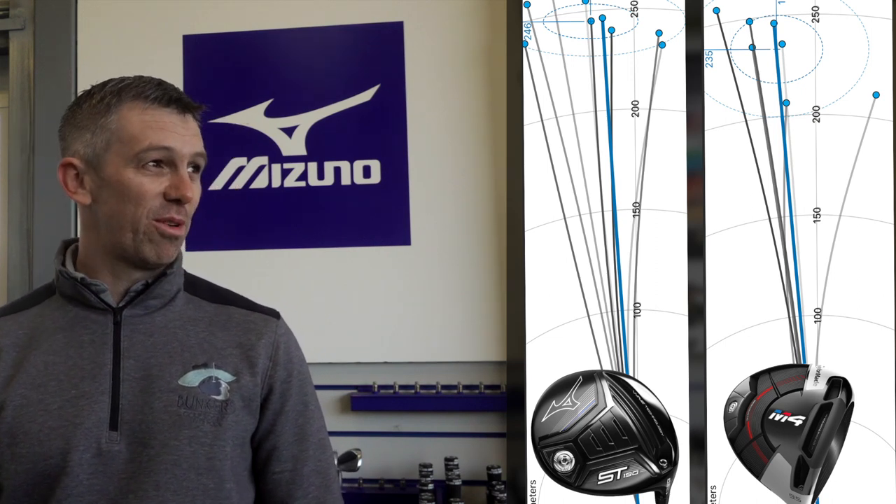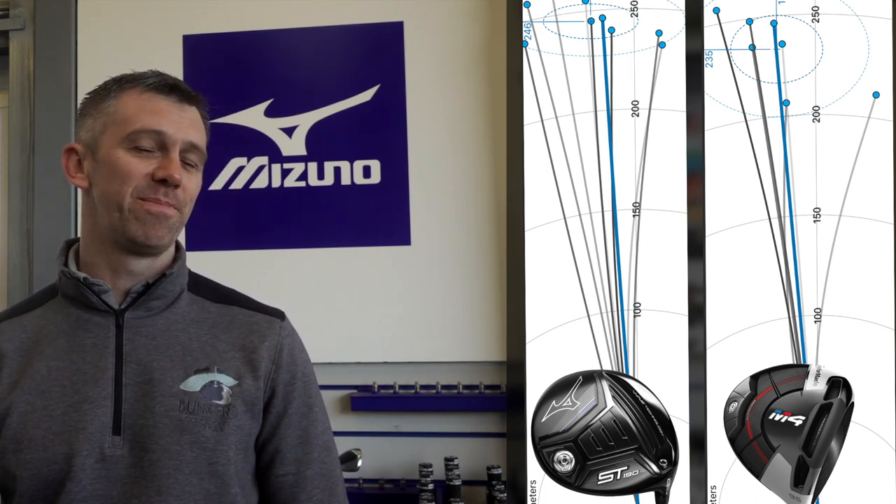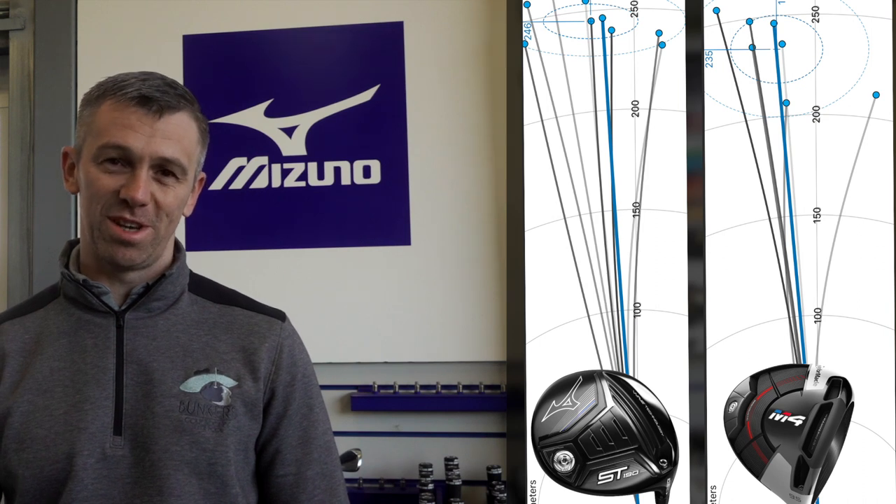Whether you've got the figures you want to see from my data remains to be seen, but I'd definitely swap it for my M4. It's been a pretty impressive start - the numbers and dispersion are impressive. Next up is Craig Evans, a six-handicapper and new to the channel. He's a very steady player currently using a Ping G30. Will we get three out of three in terms of positive feedback?